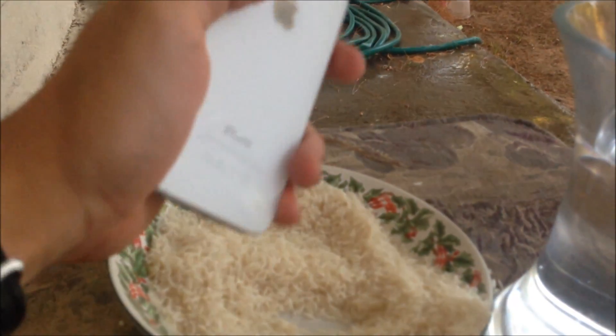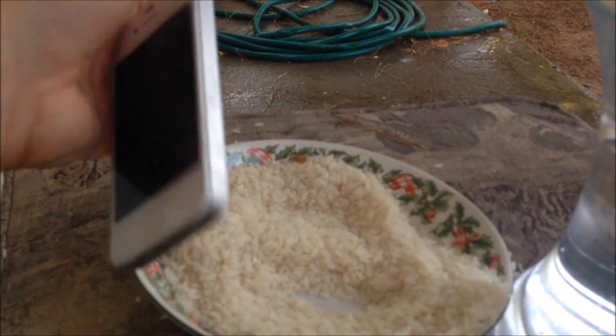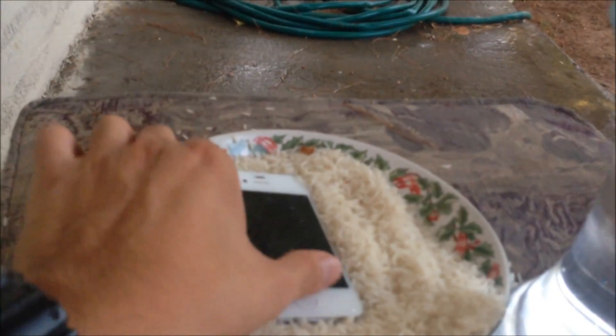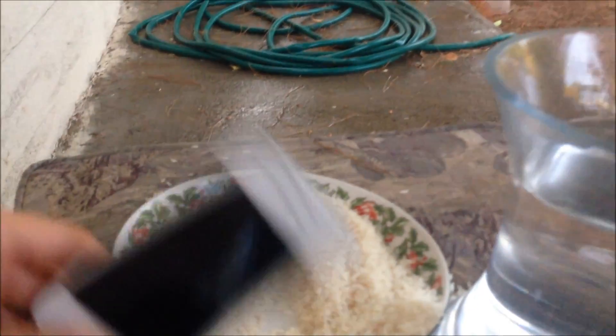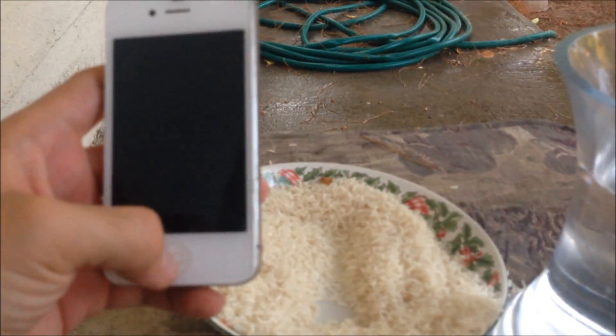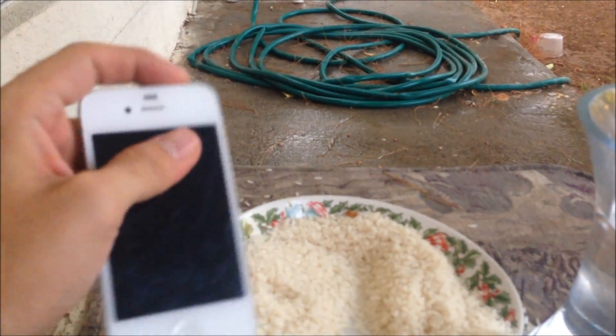It's kind of hot. So it looks like putting it in rice doesn't even do anything — look, it doesn't even work. So if they tell you to put it in rice, it probably won't do anything.